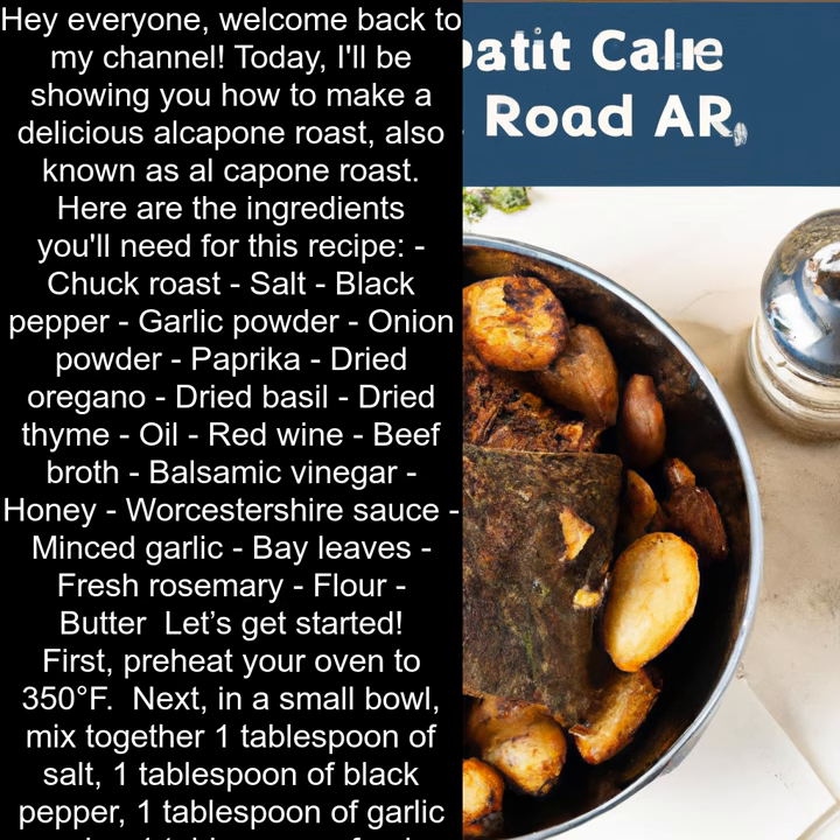Chuck Roast. Salt. Black Pepper. Garlic Powder. Onion Powder. Paprika. Dried Oregano. Dried Basil. Dried Thyme. Oil. Red Wine.